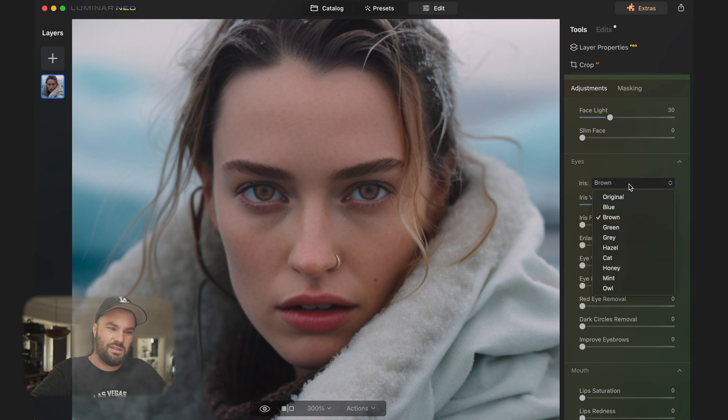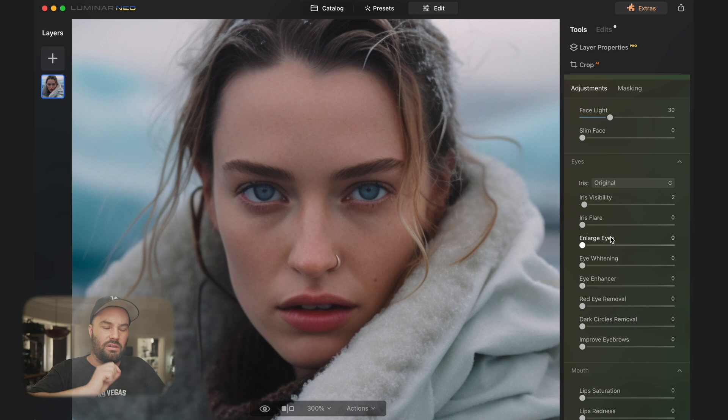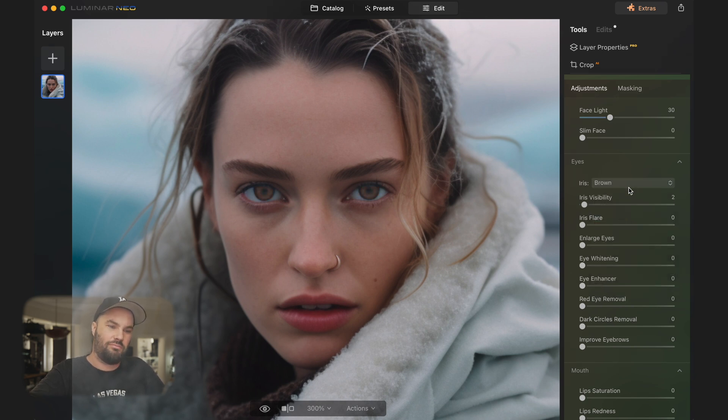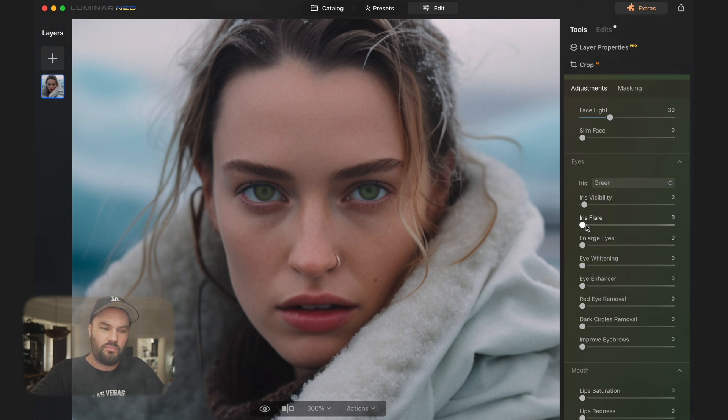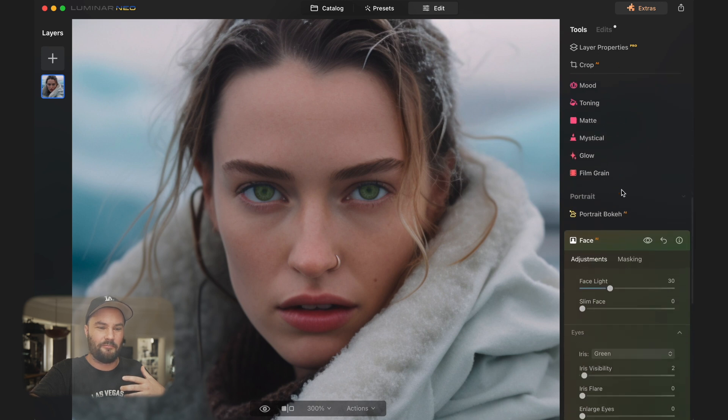Under Eyes, you can change the color of the iris — it doesn't look 100% natural, but if you want something wild like cat eyes, you can do that. You can change the visibility so it's not so extreme. Let's give her green eyes — that could look nice. You can add a flare, not really my thing, but you can enhance the eyes without going into Photoshop. Dark circle removal is something a lot of people use — look how much that changes the image.